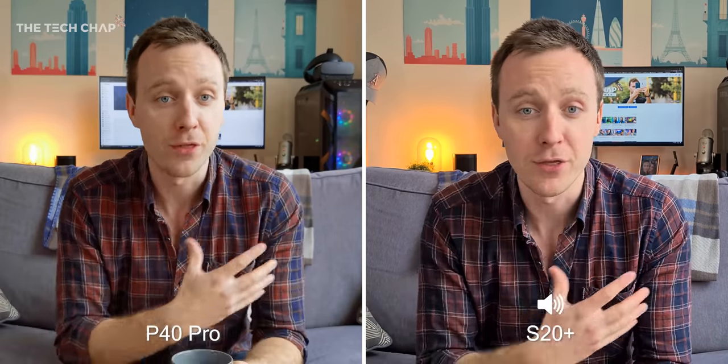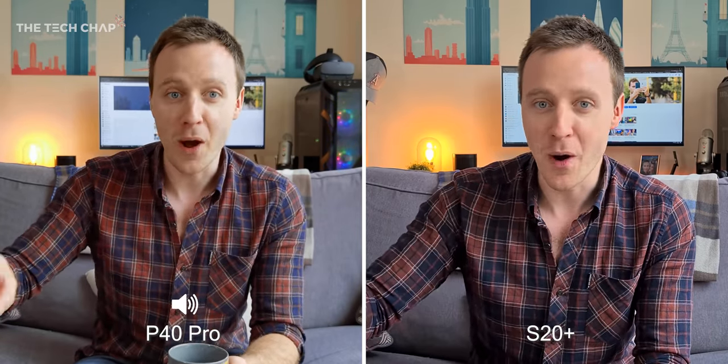As always I'm going to give you my opinion throughout, but then at the end of the video I want you guys to vote in the poll at the top right and let me know which one you think wins, and also let me know why in the comments below.